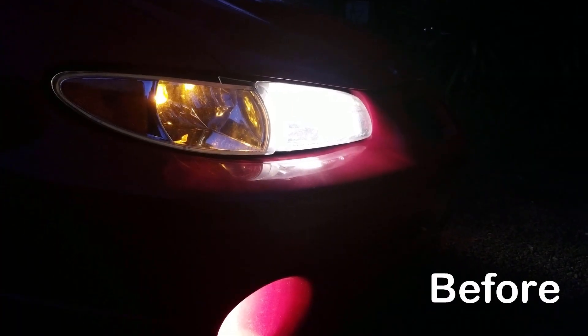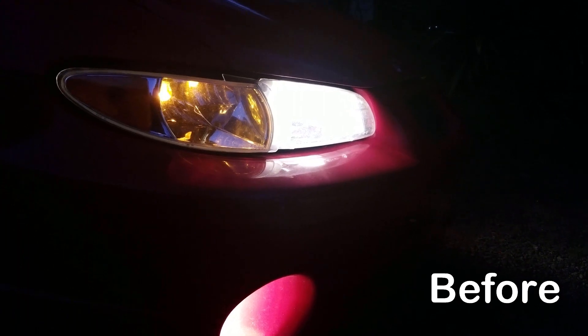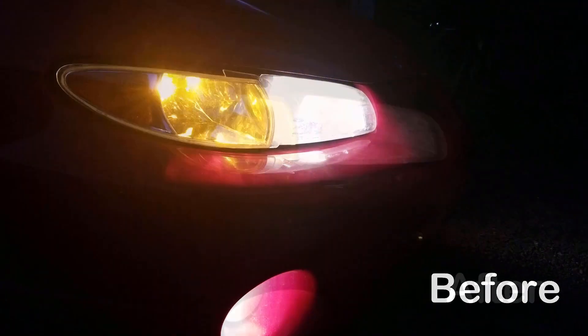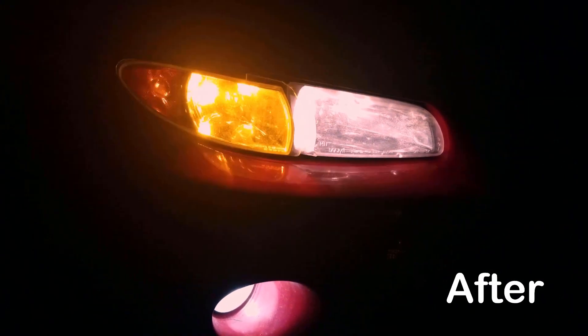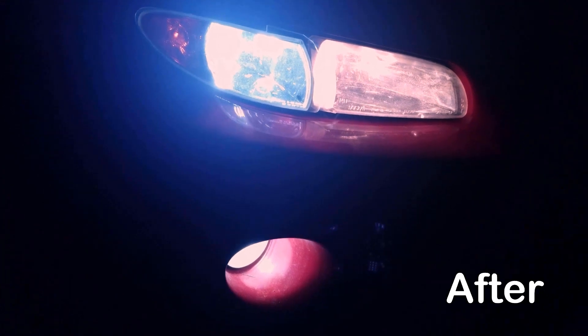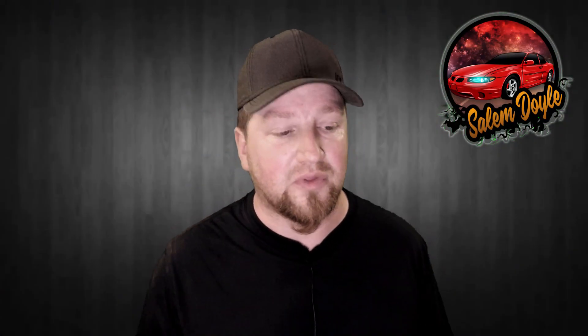They're really easy to swap — these plugged in just fine, no problems there. Now we'll show you what they look like in the dark, before and after.